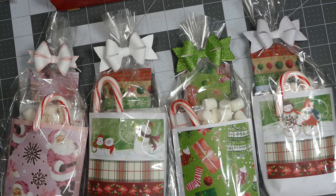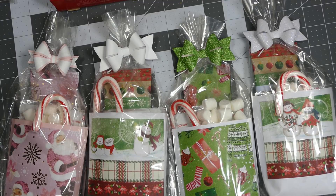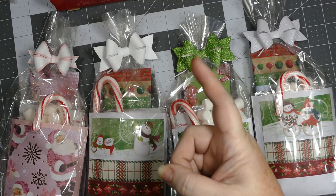Alright everybody, if you like this video give it a thumbs up, and remember to practice your CPR — Craft, Pray, Repeat. Thanks for visiting me today, and happy crafting. Love you all, Merry Christmas, bye!